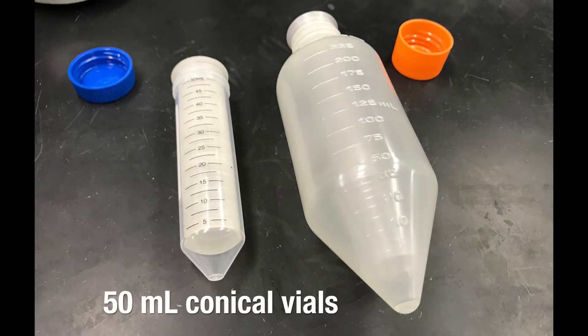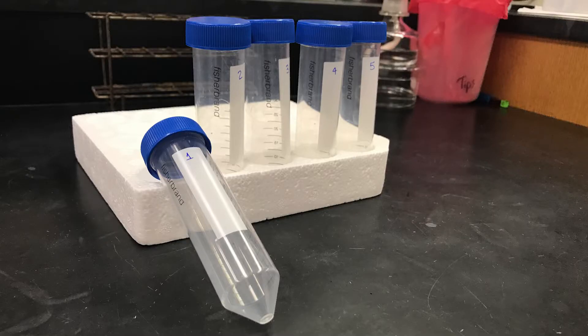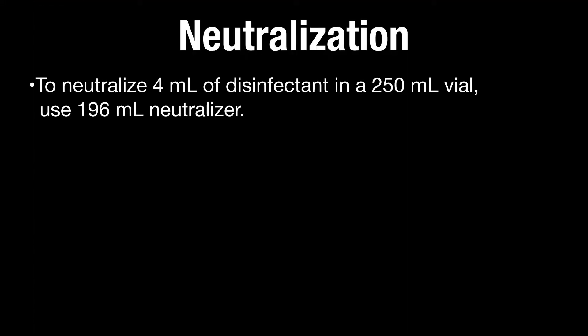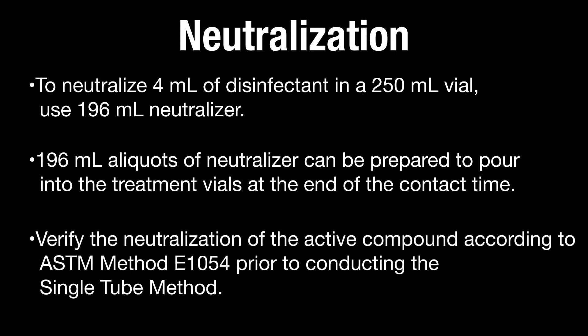This test method was developed using 50 milliliter conical vials. The conical geometry allows for disinfectant exposure to all surfaces of the biofilm-covered coupon. When adding disinfectant to the vials, a lapse of 30 to 60 seconds between each vial allows time for pipetting and ensures that an exact contact time is achieved for each coupon. For foaming disinfectants, or for disinfectants requiring a larger volume of neutralizer, use 250 milliliter conical vials. To neutralize 4 milliliters of disinfectant in a 250 milliliter vial, use 196 milliliters of neutralizer. Verify the neutralization of the active compound according to ASTM method E1054 prior to conducting the single tube method.